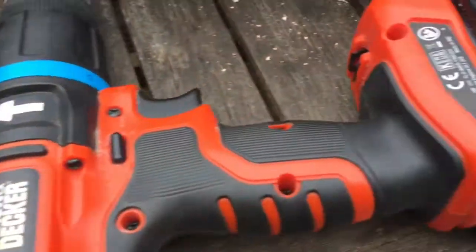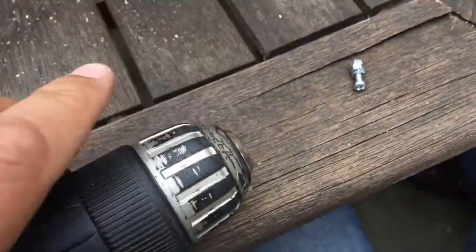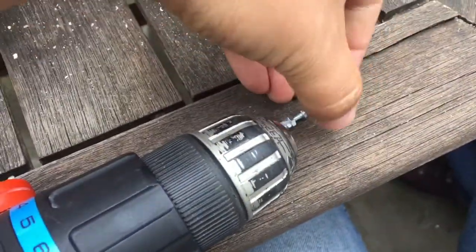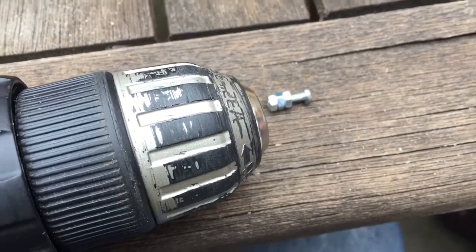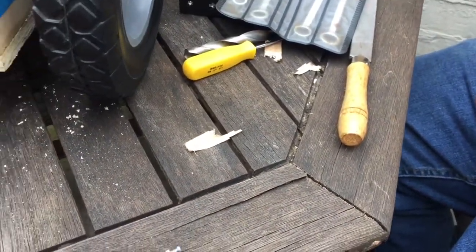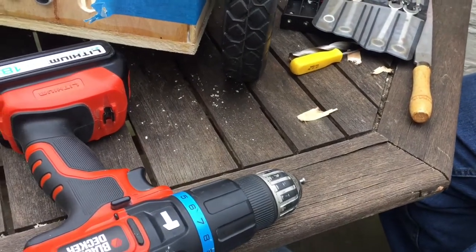So here we are with a drill, a set of nuts on the end of a small screw bolt, and we're going to go ahead and use a file or a drill bit to try and turn this on a makeshift lathe.